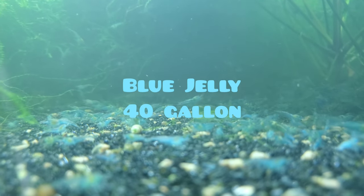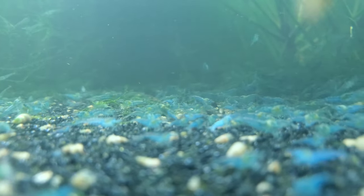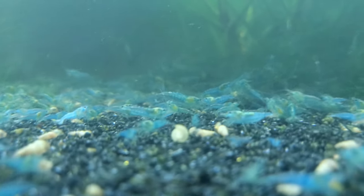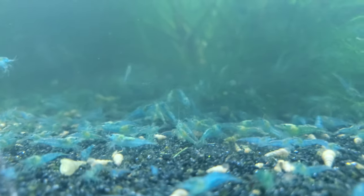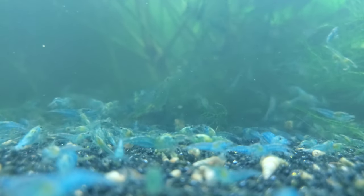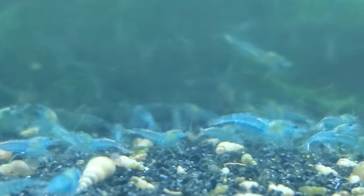Hello everyone. I've been getting lots of questions about how I breed shrimp and the best ways to breed shrimp for profit. So I'm going to start a series on breeding shrimp for profit, and the first topic I'm going to cover is what size tank is best for breeding shrimp for profit.